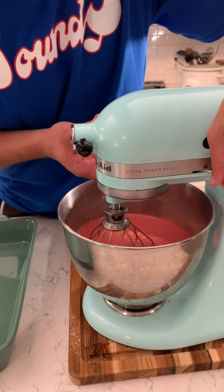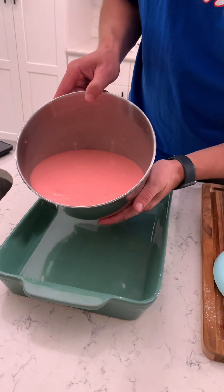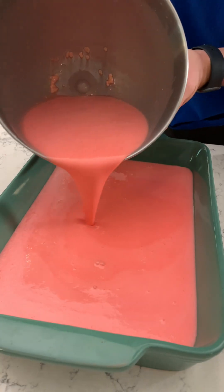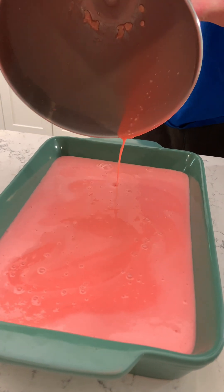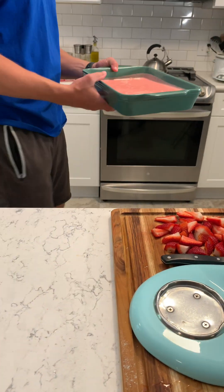All right, let's turn this puppy off. That looks good. Should I grease this first? Nah, let it ride. Remember, there's jello so it's gonna harden, and there's cake mix so it's just gonna turn into a thick and fluffy goodness. Just watch and wait — at 350 for 25 minutes.